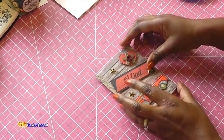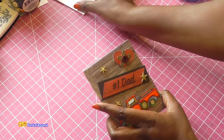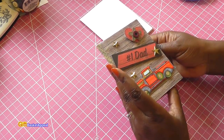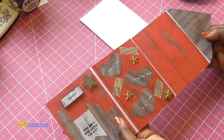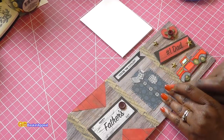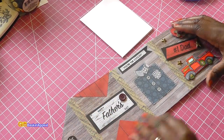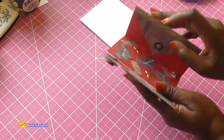Look how absolutely adorable that is! This started out as a white envelope and I just covered it with that wood grain paper going in different directions. Once I had the paper on both sides, I took washi tape and glued it to the spine just to give it more structure and make it more sturdy. Then I just started decorating it.